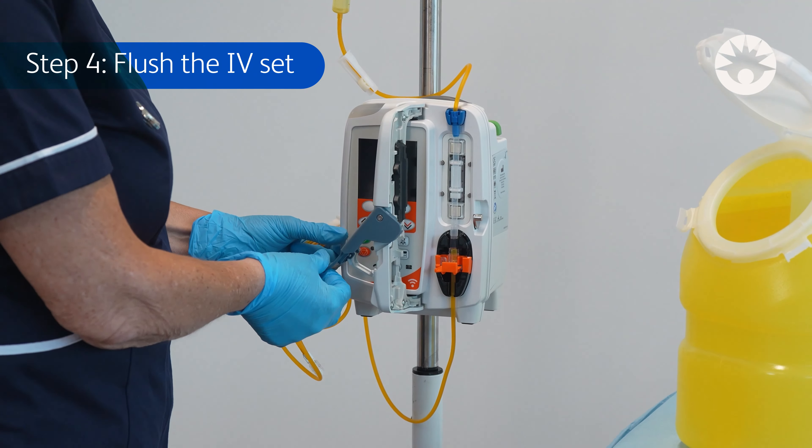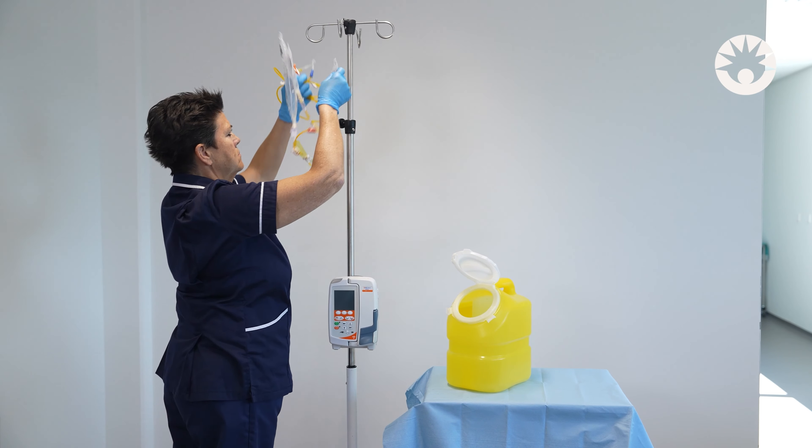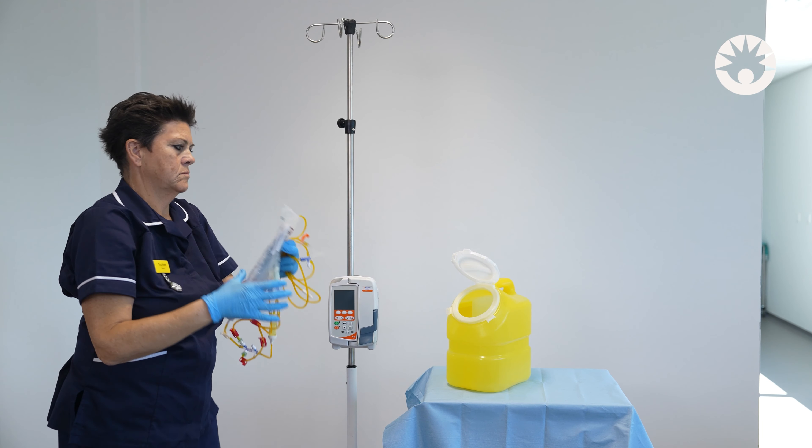After the last drug infusion is finished, flush the primary set again. The closed system can be disconnected. The set is ready for disposal as a closed system.